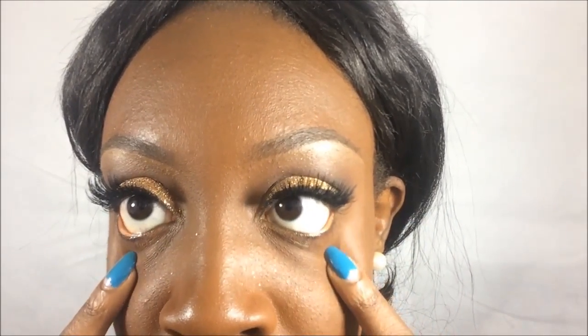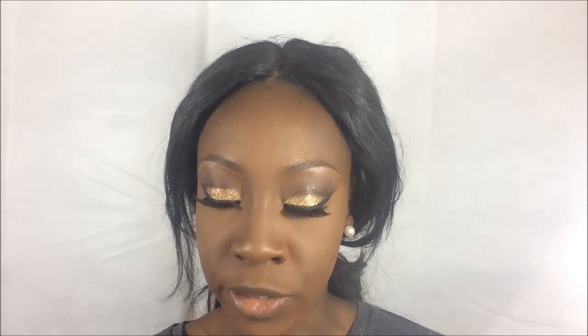I'm going to add lashes and finish the rest of my face. For highlight, I'm going to use the usual gold on my cheekbones, a little bit on my forehead and nose. For blush, I'm going to take this peachy color from this blush palette.